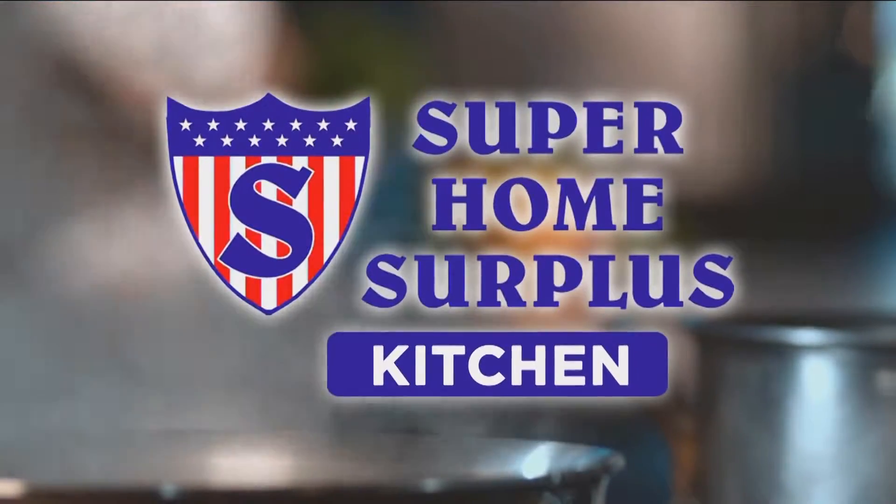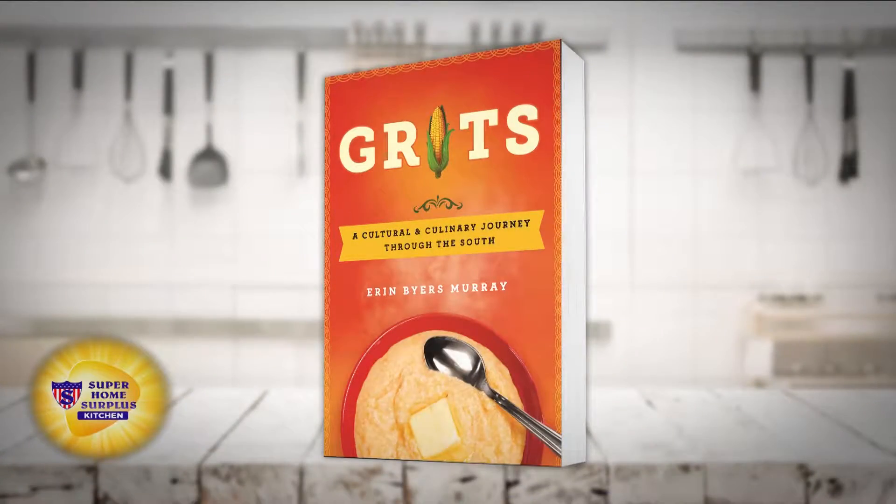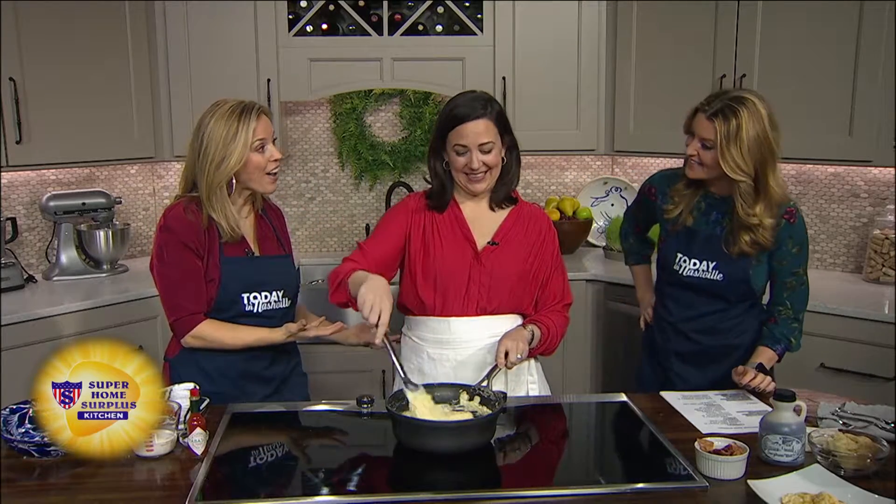What a good day for this. We are talking grits and let's take it to a whole new level. Erin Murray's new cookbook is appropriately titled Grits and she shares recipes that are sweet and salty and everything in between. I also love when I'm reading cookbooks that have history, and yours has a lot of it. What made you take a deep dive into grits?